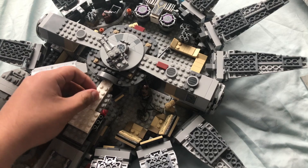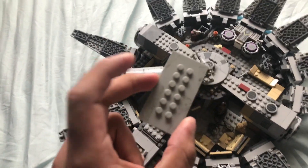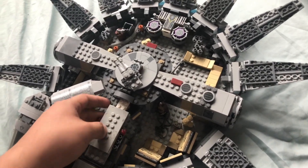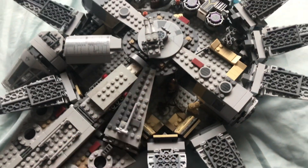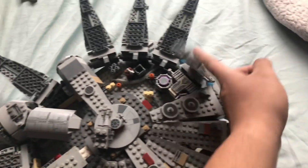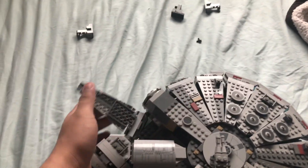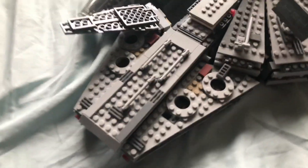And then a flat brick piece — put that right there. Now close all the flaps. And there you go — there's the new Millennium Falcon right there.